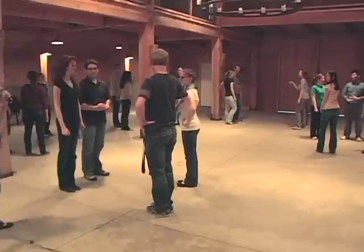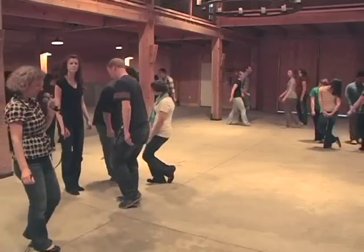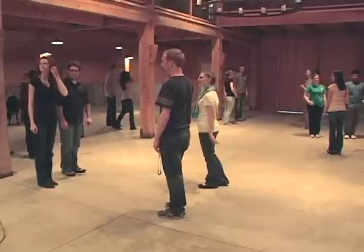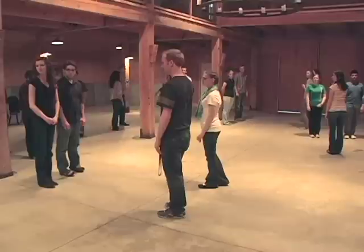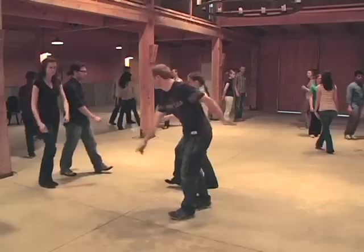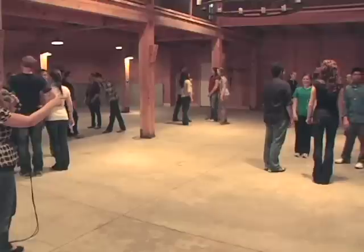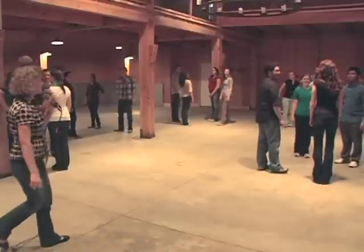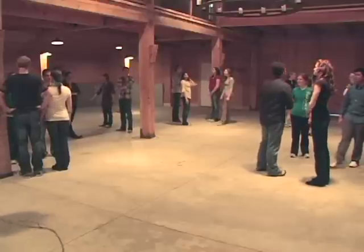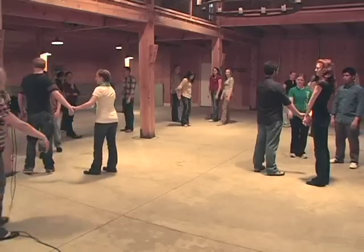Now we're going to do what we call a forward and bow — one, and two, and three — acknowledge the person across from you — back, and two, and three, and four. Then you're going to do a pass through and you're going to pass by the right shoulder to the person across from you and walk past each other. Ready — right shoulder pass — meet the next couple, five, six, seven, eight. And this way we get to change — not change partners, but change to a new couple.